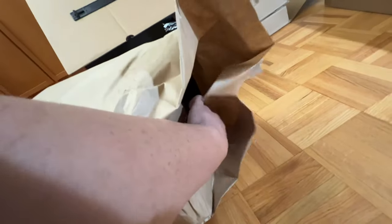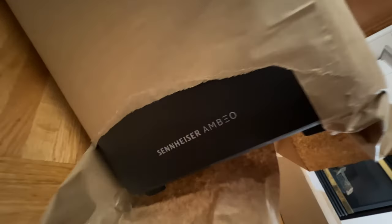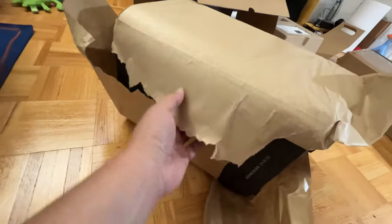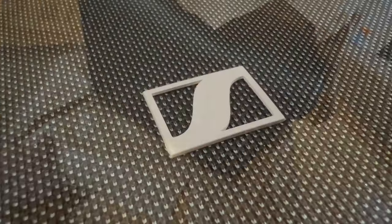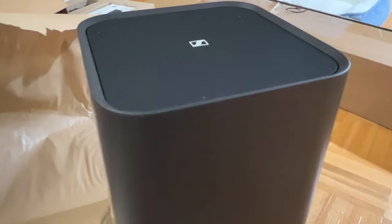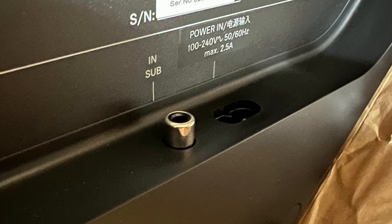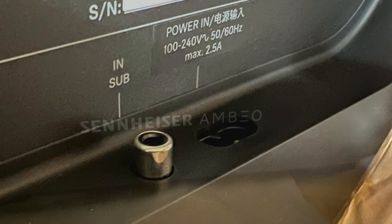Like the Ambeo Plus soundbar, the subwoofer packaging uses thick recyclable paper — great for the environment. The fit and finish of the subwoofer is impeccable, matching the luxurious quality of the soundbar itself, and is noticeably better than most companion subwoofers in its class. Both the subwoofer and the soundbar support voltages from 110 to 240V, so they can be used anywhere in the world.